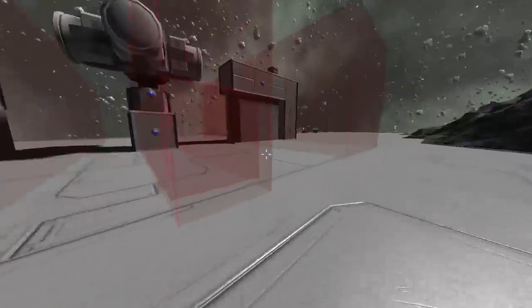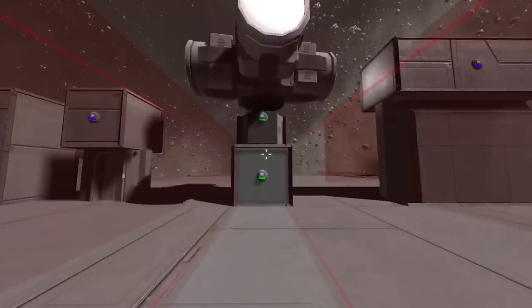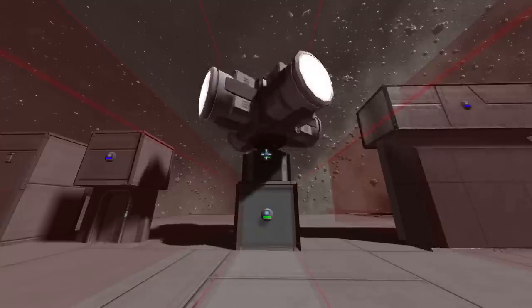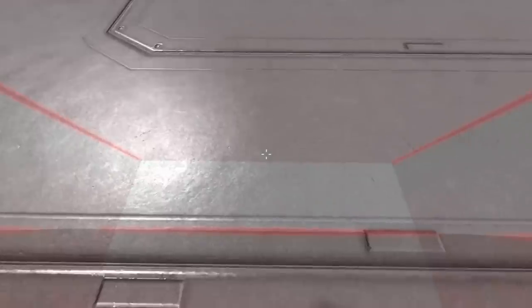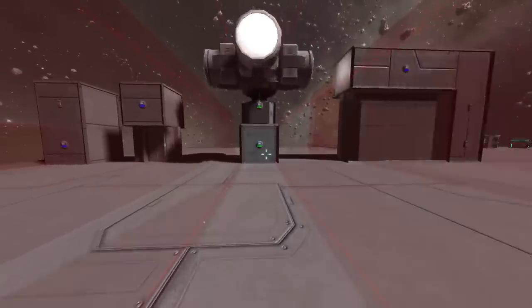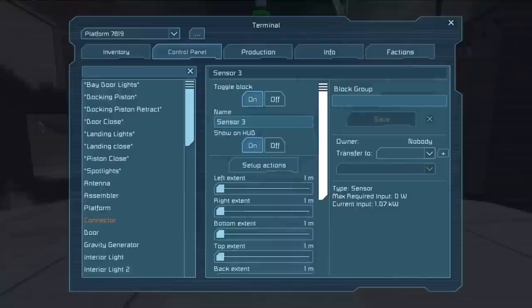Over here we're demonstrating that we can use multiple sensors to trigger multiple things at one time. One sensor is activating the rotor, which I preset to 8 RPM when I built the rotor, and the other one is turning the lights on. One thing you might notice is a slight discrepancy in the sensor fields even though I have them both set to 10 meters — there's a sweet spot where one sensor is activated but the other is not.